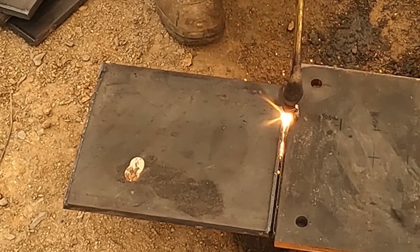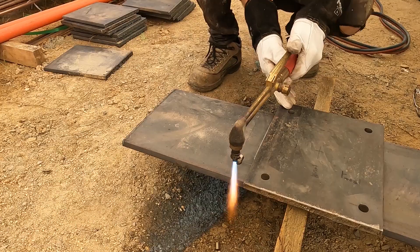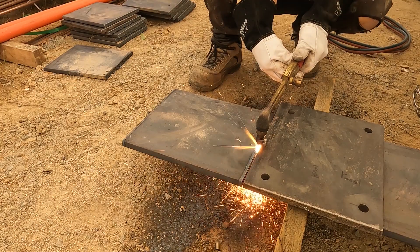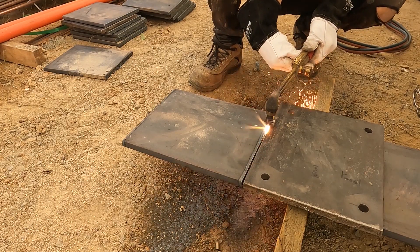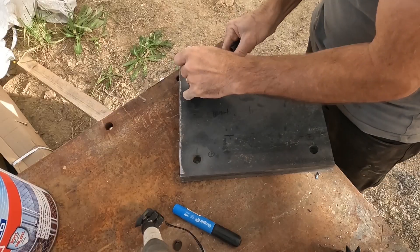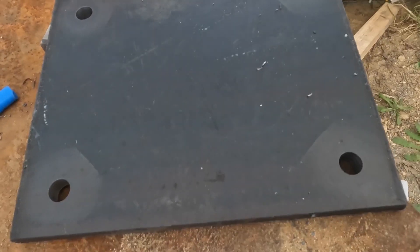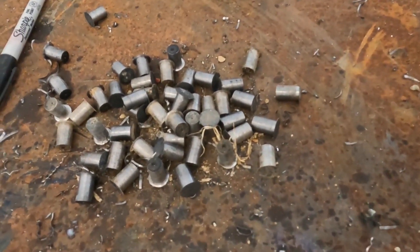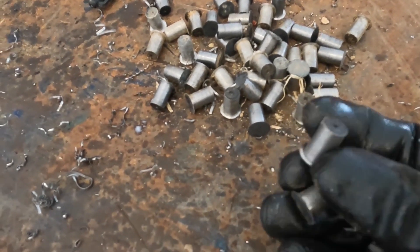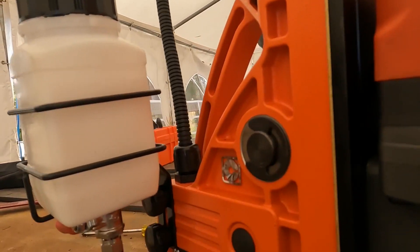Once cut it just took a little bit of cleaning up with the grinder and they were ready to go. With them all cut I used that first plate as a template, mainly for consistency, to make sure I drilled them at similar spacing. There were about 80 holes and you can see the plugs that come out. I got through the whole lot with just one drill bit — that was actually the last hole — so it worked awesome.